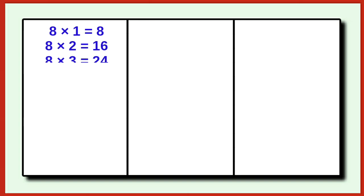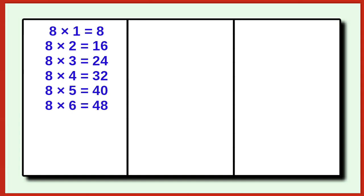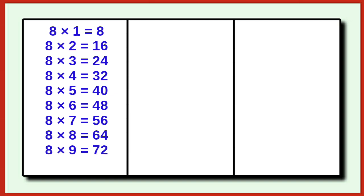8 4 is 32, 8 5 is 40, 8 6 is 48, 8 7 is 56, 8 8 is 64, 8 9 is 72, 8 10 is 80.